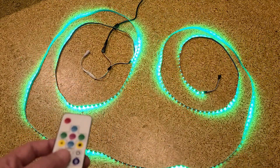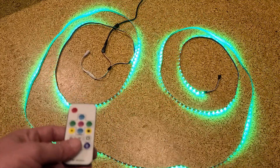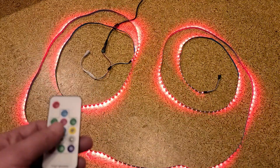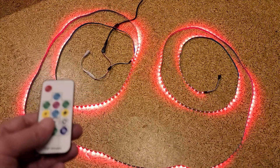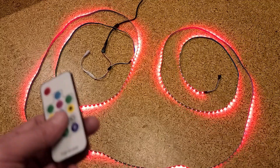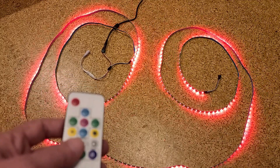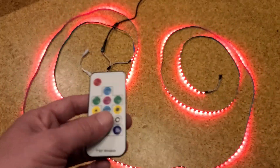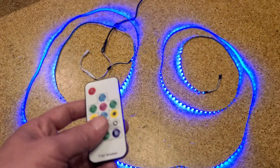I always wanted to make a little video about these just to show people that you do have to buy a power brick to go with them, but they really are pretty cool LEDs. I just wanted to make a quick video about them and show up close what the little light chips on them look like.